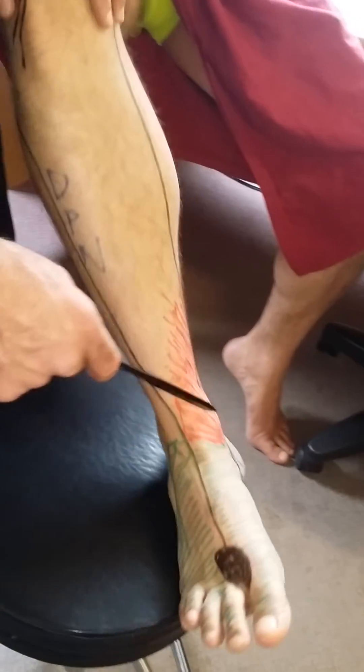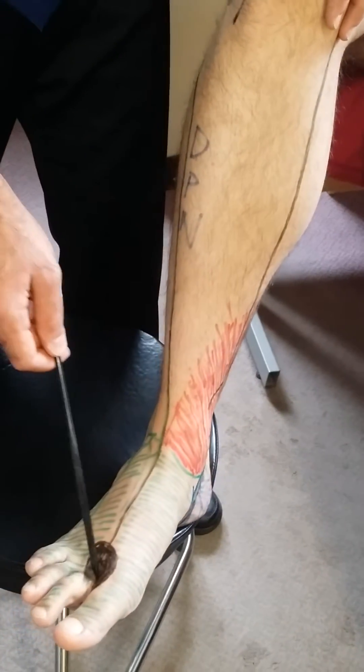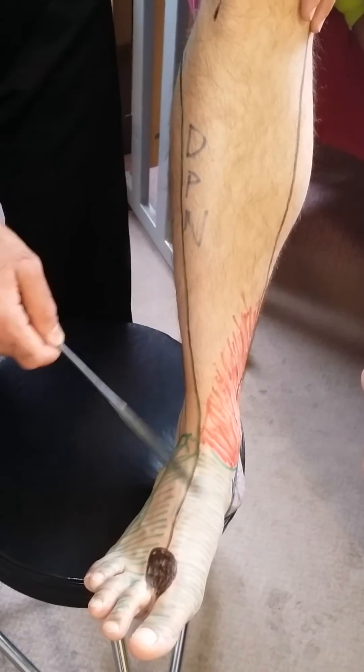So if we summarize so far: we have the saphenous nerve medially, we have the deep peroneal nerve in the first dorsal web space, and we have the superficial peroneal nerve supplying most of the dorsum of the foot.